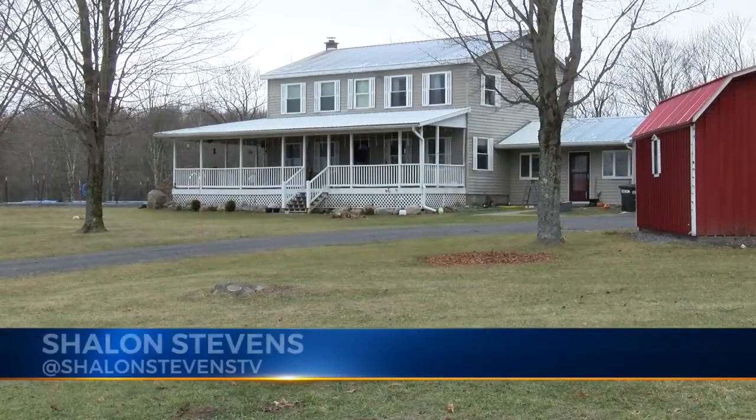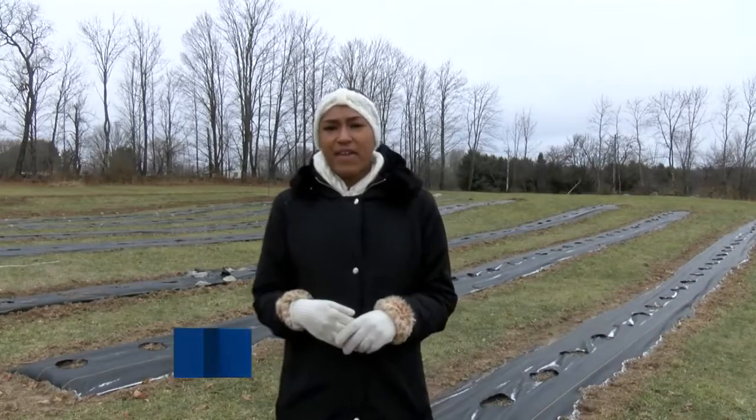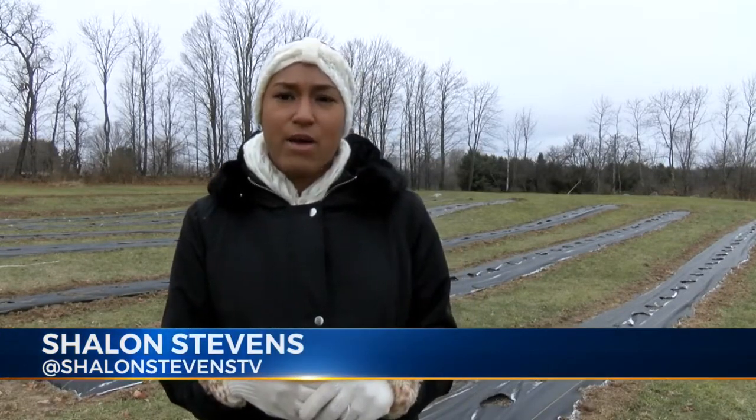Nicole moved back into her childhood home to start a flower farm. Come springtime, about five acres of flowers will be used to provide customers and florists with flowers.